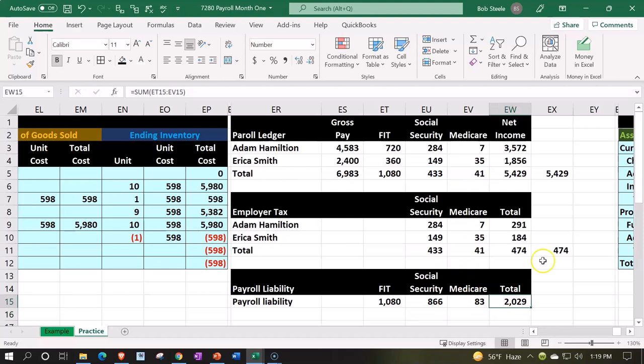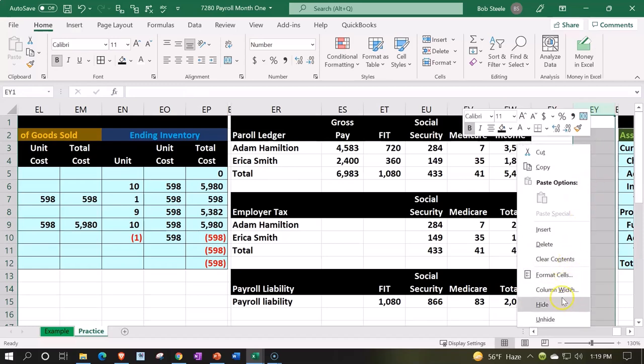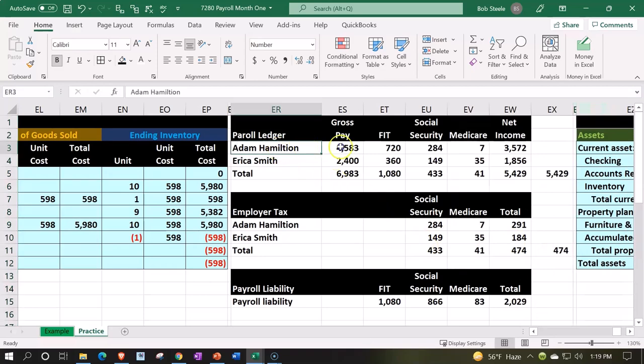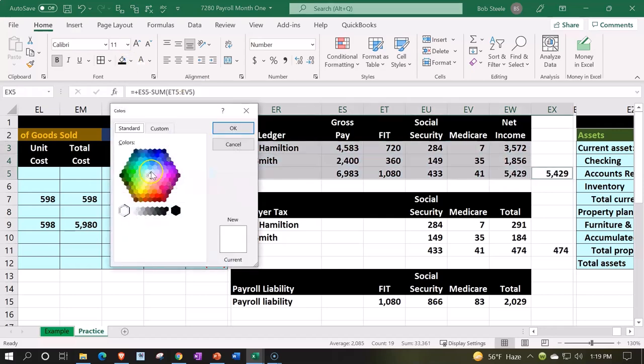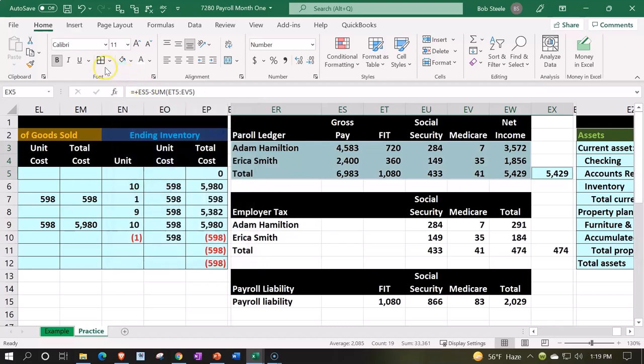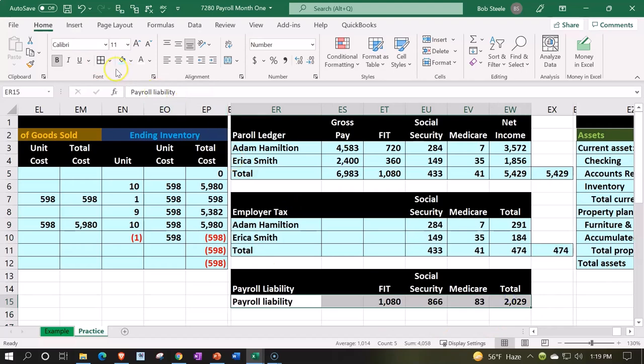Let's delete the last column, right-click and delete. Now let's format everything: select all, make it blue and bold using Ctrl+1, then add borders in blue as well. If you don't have that blue it's under More Colors. Apply blue borders throughout. Next time we'll use this information to make the journal entry we just talked about.